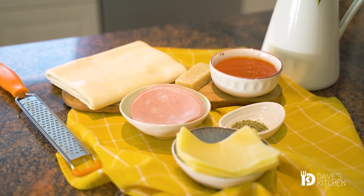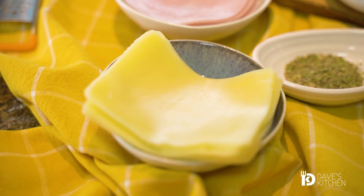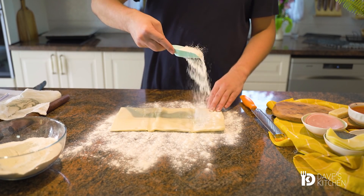If you are a big pizza fan you will definitely enjoy preparing the next recipe. Crispy, juicy, aromatic pizza rolls ready in about 15 minutes, not including the baking time.